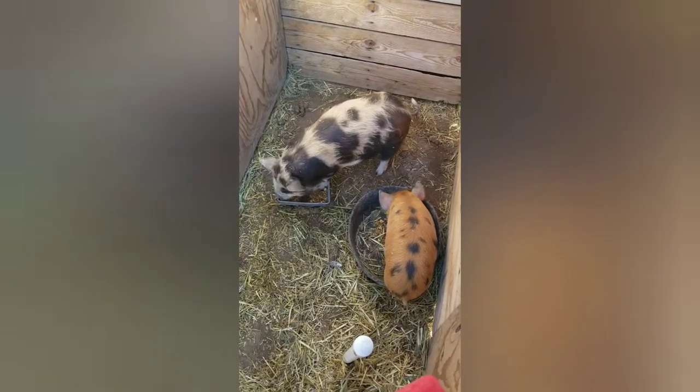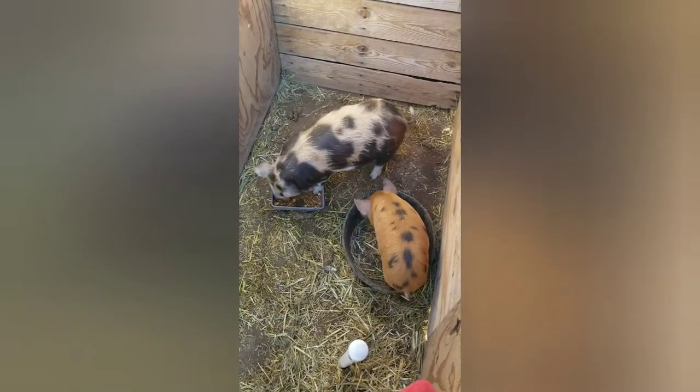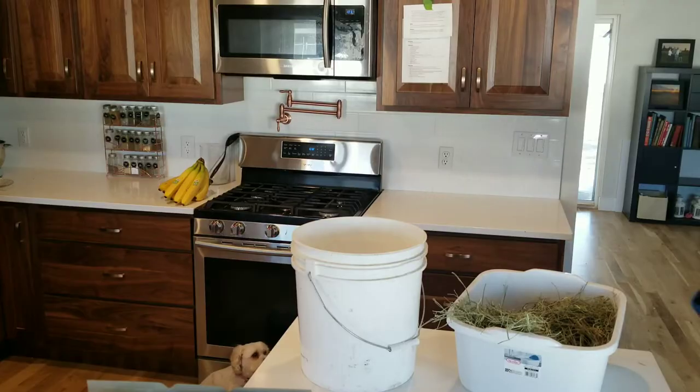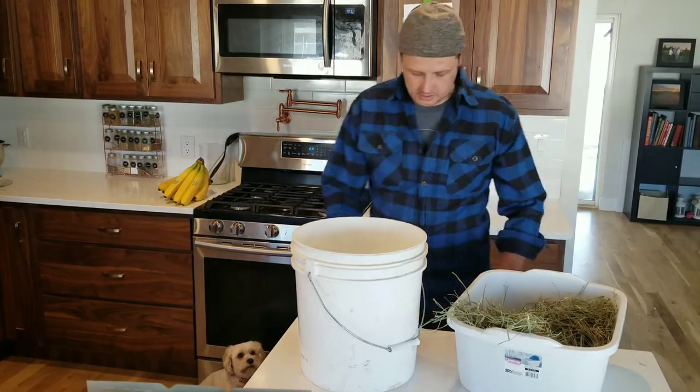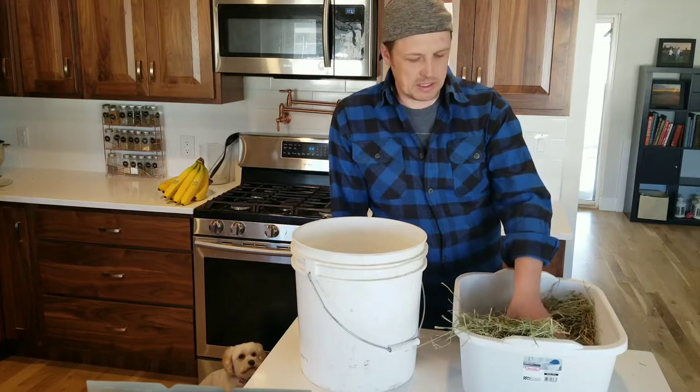I gave them a teeny bit of grain just to keep them from squealing this morning while I'm out here, get them a little food, and then we'll see how this goes — start feeding them Timothy hay.